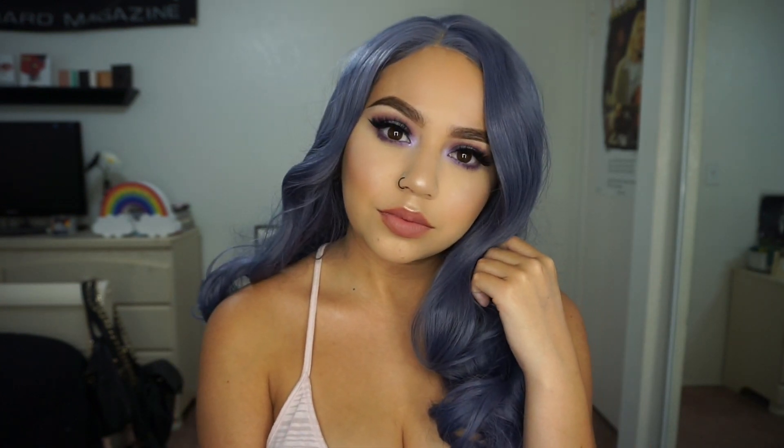Alright, so I just put my wig on off camera and this is the finished look. I hope you guys liked it. As always, everything I mentioned in this video will be in the description box below. If you guys did like this video, go ahead and give it a thumbs up, subscribe if you're not subscribed already, and I will see you guys in my next video. Bye!